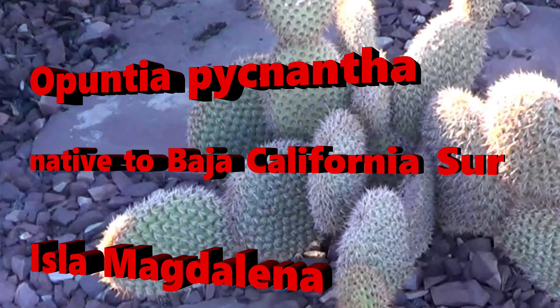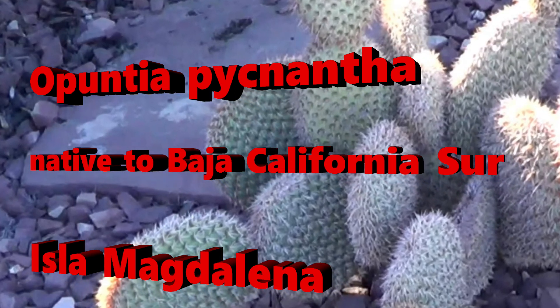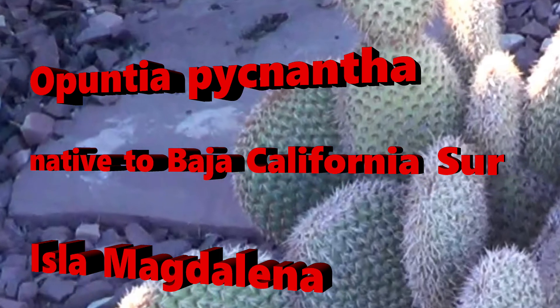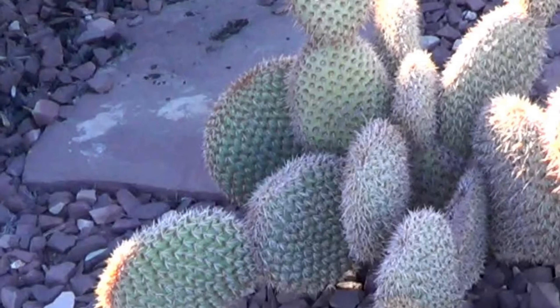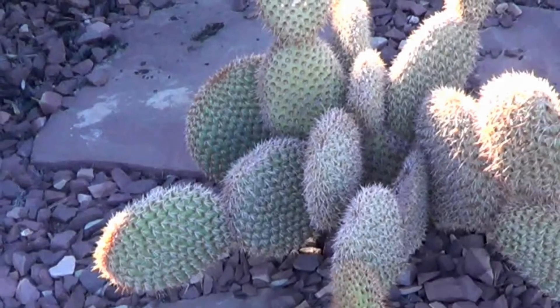Hello friends. Opuntia picanta is very different, particularly for you. I'm Winston in London. Welcome to my channel.